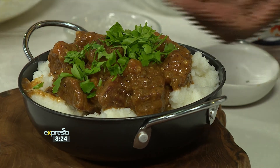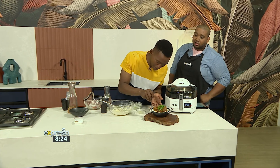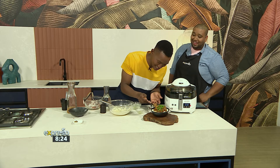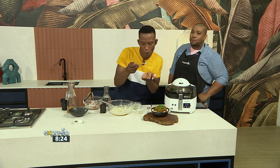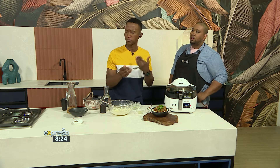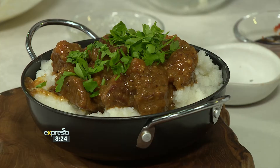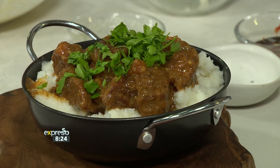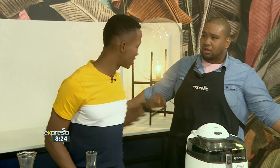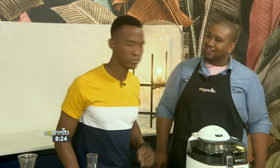Oh my goodness — get some of that! Creamy pap, could your grandmother be proud? That creamy pap is dancing on my tongue. The beef stew and pap — well done Clement, very well done!